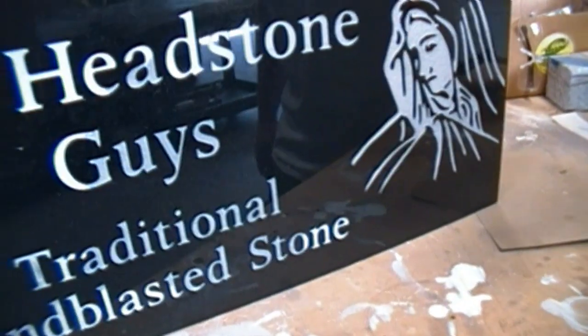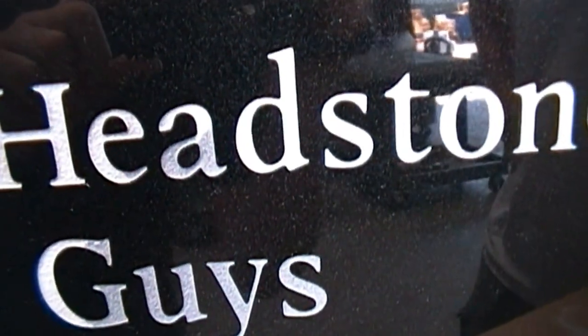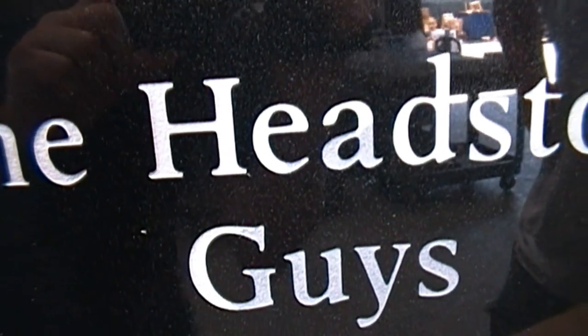Hi, this is Dan from the Headstone Guys. Sometimes we do get paint flaking off of the headstones in the lettering and it's no big deal, don't worry about it. See the letter A there? Sometimes we get a little bit of flaking off depending upon what time of the year we apply the paint.